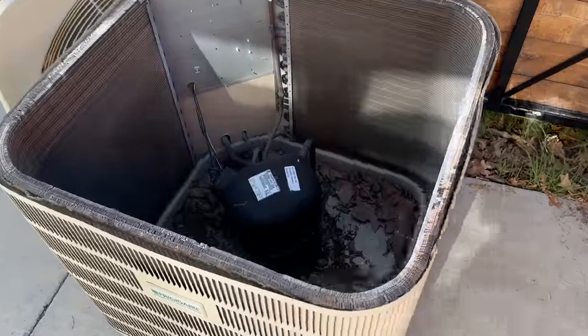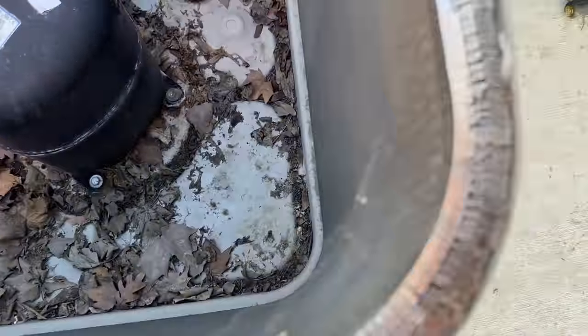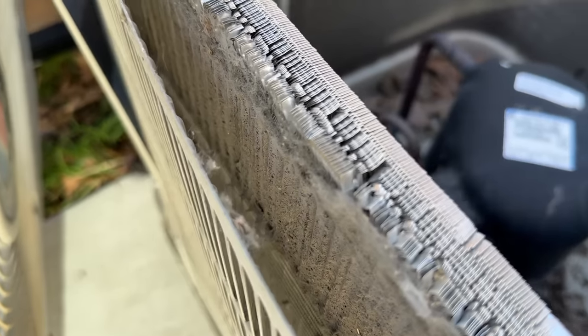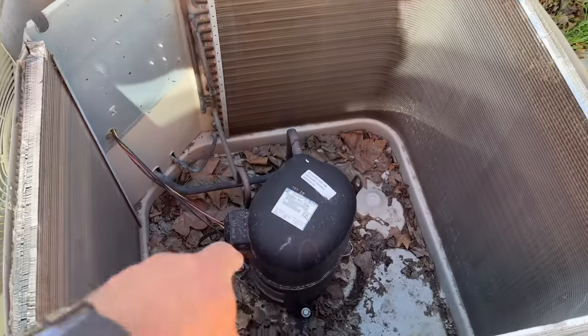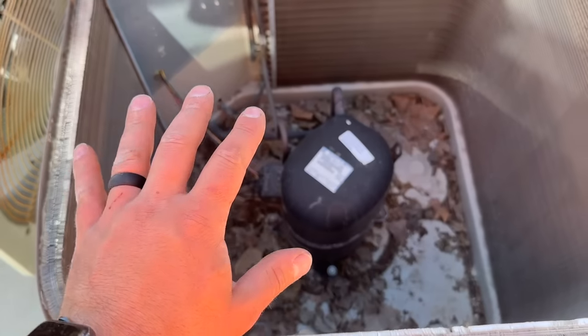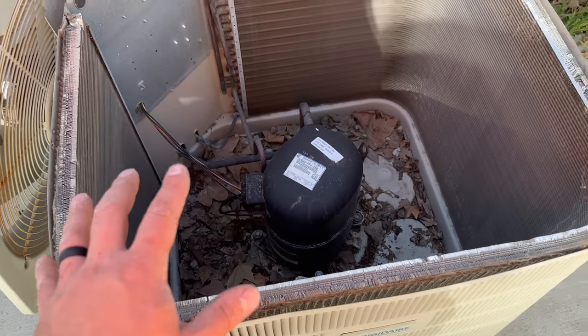As you can see, this unit just has a single row of coils, so we're going to show you how to effectively clean that. As you can see, they're super dirty and nasty and the bottom also has some junk collected there. We're going to show you how to do a really good, thorough cleaning on this unit.